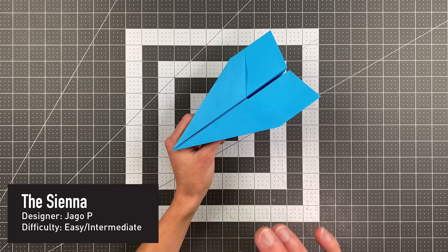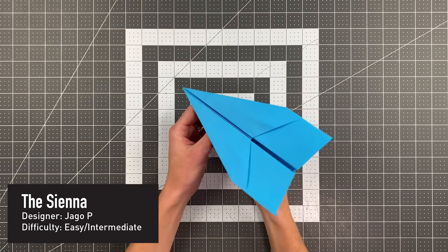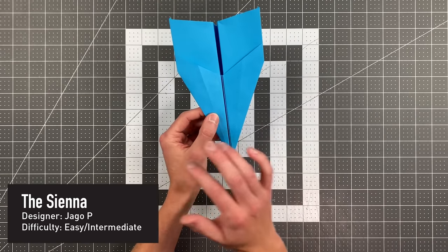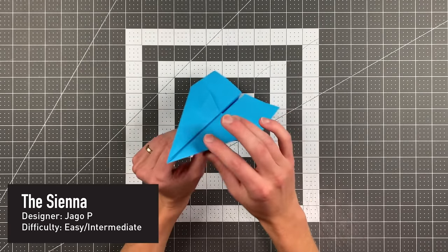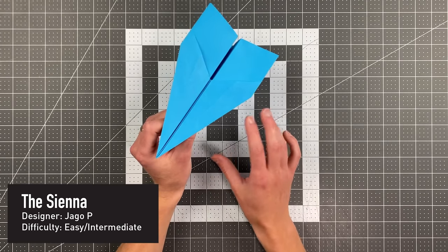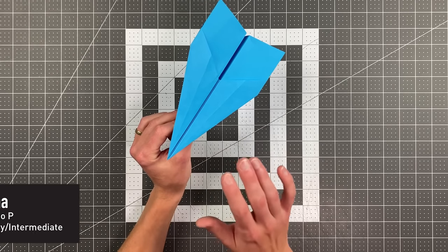Our first honorable mention goes to the Sienna by Jago P. Of all the paper airplanes in this competition, this plane probably flies the best. It locks together in a three-dimensional shape, and just wait until you see the flight test for this plane. The glide ratio is absolutely absurd — it is so good.